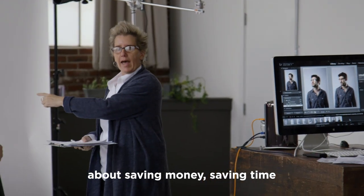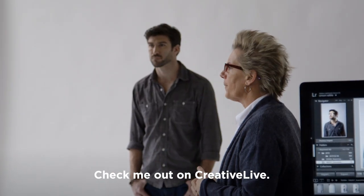So if you want to find out more about saving money, saving time, and learning some new retouching tips, check me out on Creative Live.